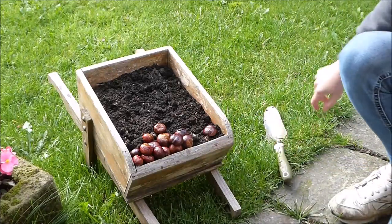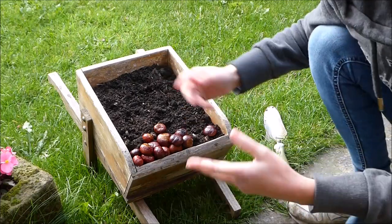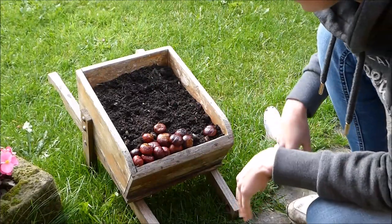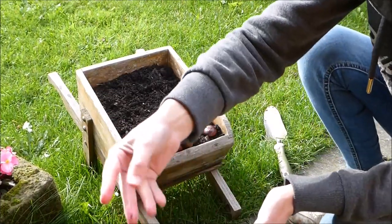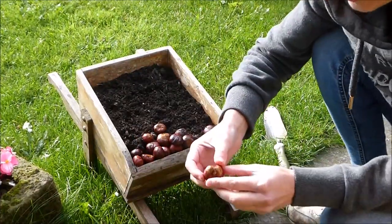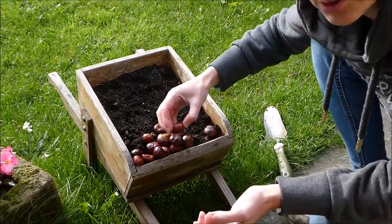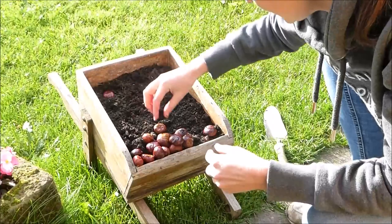There we go. This is my own compost, so there's lots of little seeds in there — that's from a butternut squash, so I have all sorts growing. When you plant your conkers, you want the little tummies — the little grey tummies — facing downwards. You don't need to put them all the way into the ground, just enough so that the tummy is in.